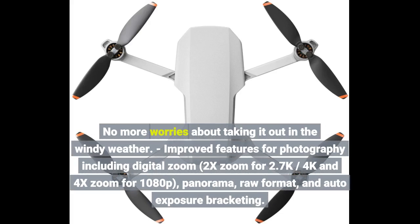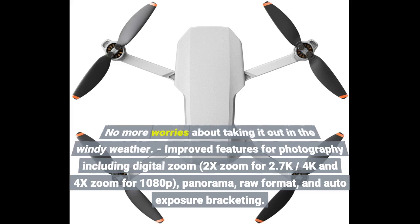Improved features for photography include digital zoom — 2x zoom for 2.7K, 4x zoom for 1080p — panorama, RAW format, and auto exposure bracketing.